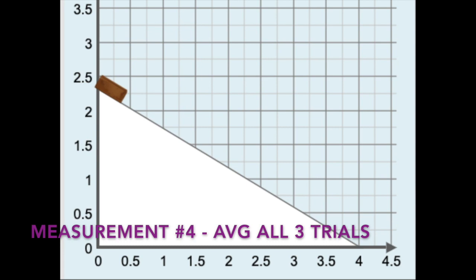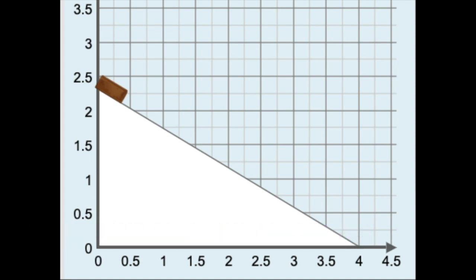Here you can see that the block is positioned at the top of the ramp. I'm going to say 'ready, set, go' and release the block. You're going to time the block as it slides down the ramp and reaches the bottom. Ready, set, go. What time did you get? Write that down somewhere because you're going to do two more trials and then find the average.